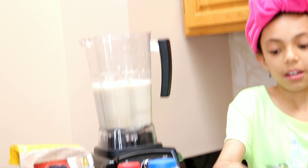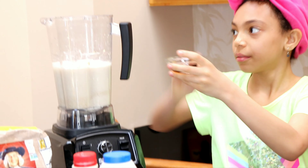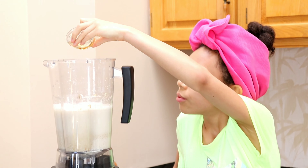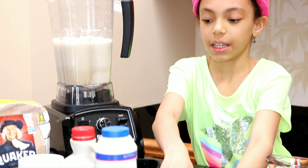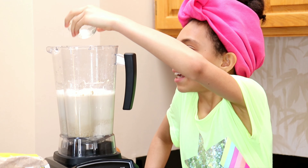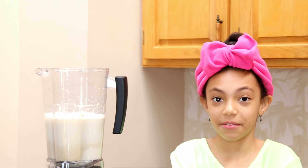Now we're going to add one tablespoon of maple syrup and one tablespoon of coconut oil. Careful not to spill. And now we're going to blend for five minutes.